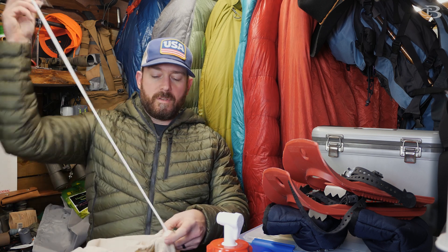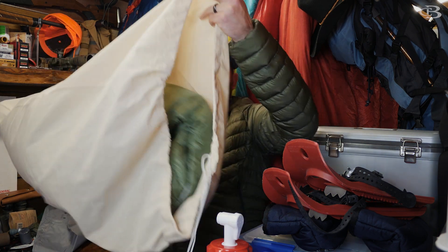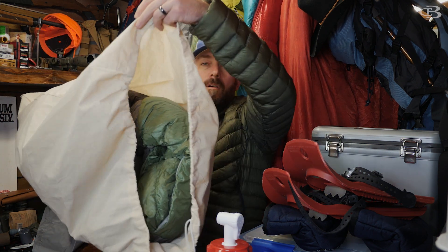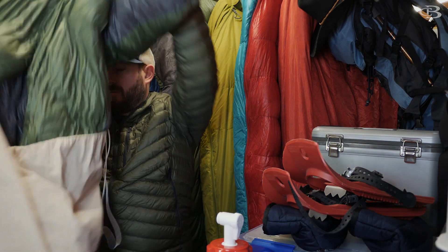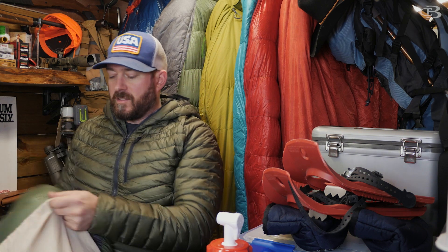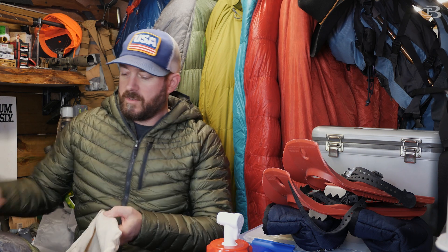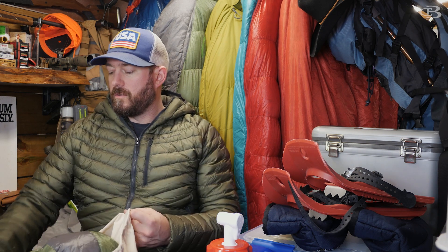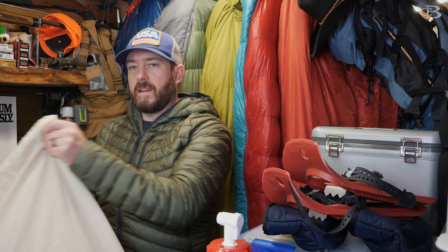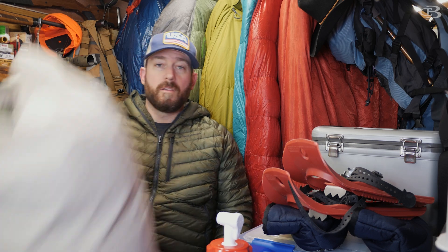You just simply undo this and you can see it's not compressed in here — it's just kind of sitting in there, not super compressed, just loosely sitting in this bag. Yes, this bag takes up more room, but this way all you need to do is a few days before your trip, just get it out and let it fluff up. Then the day of your trip, put it in the compression sack, use it, bring it back, and throw it back in here.